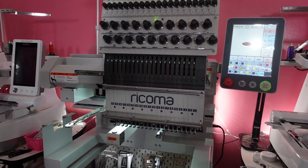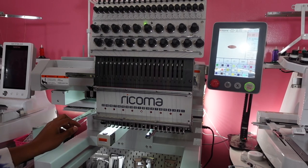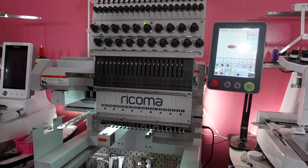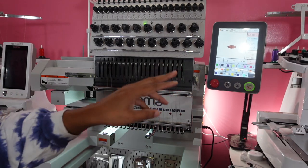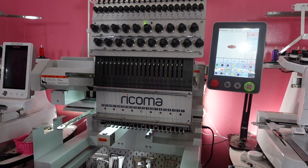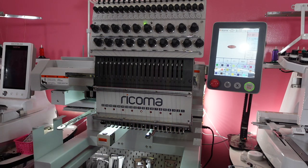First thing I'm going to do, I need to change the arms on my machine. Instead of me trying to reach back there and do it, there is a button on here. If you press hat when you go to your settings, it will automatically bring it up and then I'm going to place the cap frame and driver onto the machine.